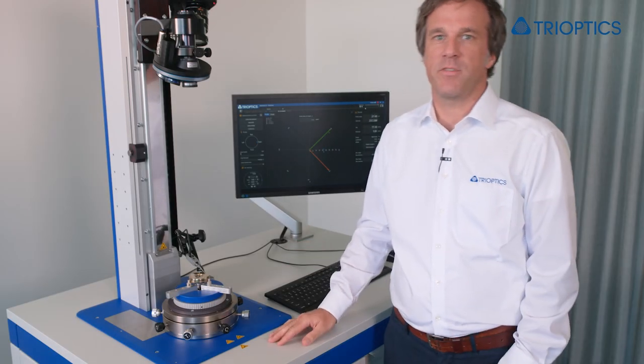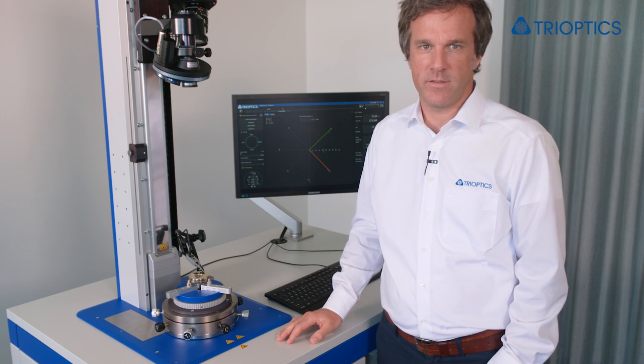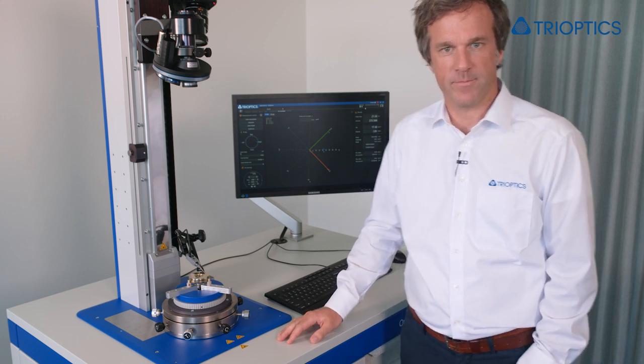Right next to me is the OptiCentric 101, the worldwide standard for lens centration testing. Centration testing of lenses is not only about the centration of the optical surfaces inside of a lens assembly, but usually also about mechanical reference surfaces. These surfaces define the axis to which the optical surfaces need to be centred to.